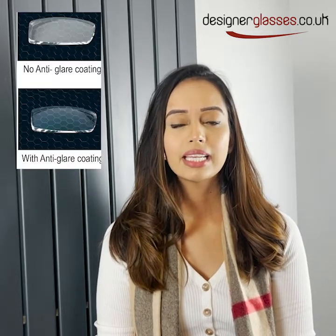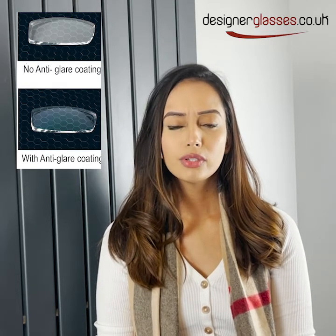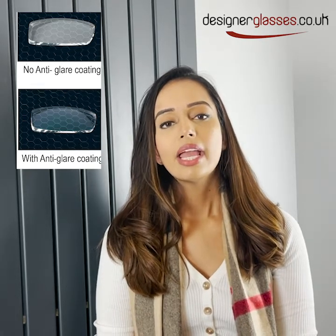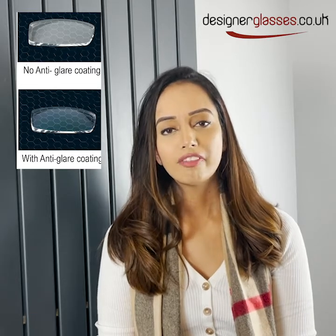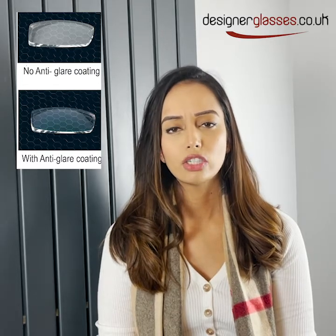So today we're here to talk about anti-glare lens coating. So what is a lens coating? It's a thin optical film which is bonded onto the surface of your lens in a vacuum under high heat and pressure. In the past these coatings used to deteriorate at a much faster pace, however due to more advanced technology these coatings are much more durable and enhance the vision quality.